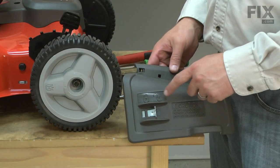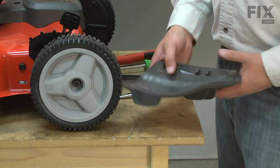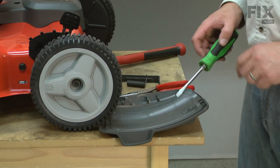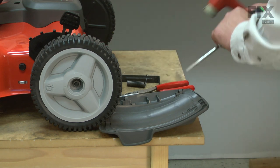I need to remove the lock lever from the mulch door. To do that, I'll tip it on its back and tap the lever out of the door using a screwdriver and a rubber mallet.